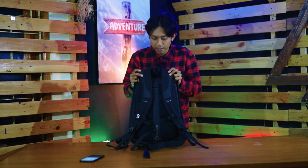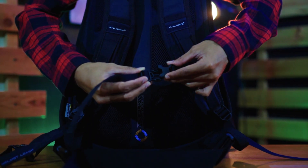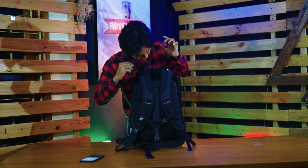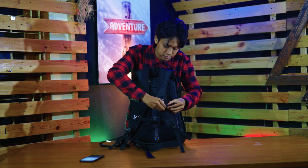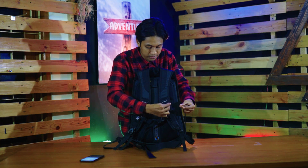Untuk bagian belakangnya, di sini ada tali dada. Terus ada tempat buat water bladder juga — semacam hydro pack, kayak botol minum yang ada selangnya. Nanti selangnya muncul dari bagian belakang ke sini, lalu dicantol ke sini. Ada velcro-nya, jadi si selang water bladder-nya jadi rapih di sini.